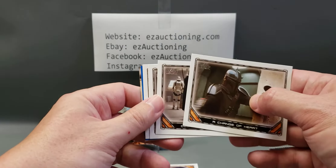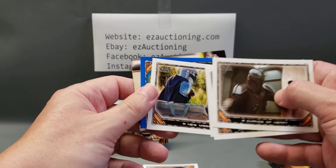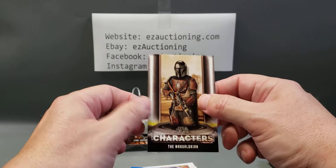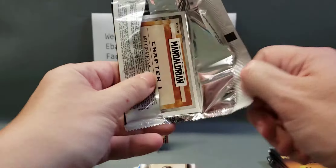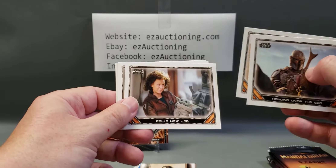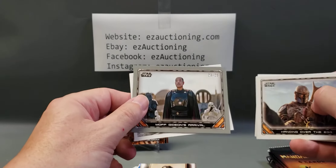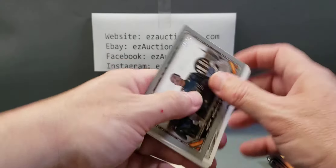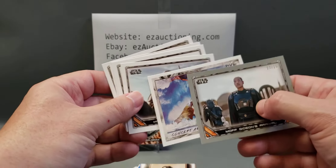We're already getting duplicates — this is like the fourth or fifth pack and these two are duplicates already. There's a parallel and a characters card — the Mandalorian. Now we have a gray parallel. This one's numbered 23 out of 25, so that's a pretty rare one — of Moff Gideon. And here's a concept art card, not a sketch card, but concept art of the Razor Crest.